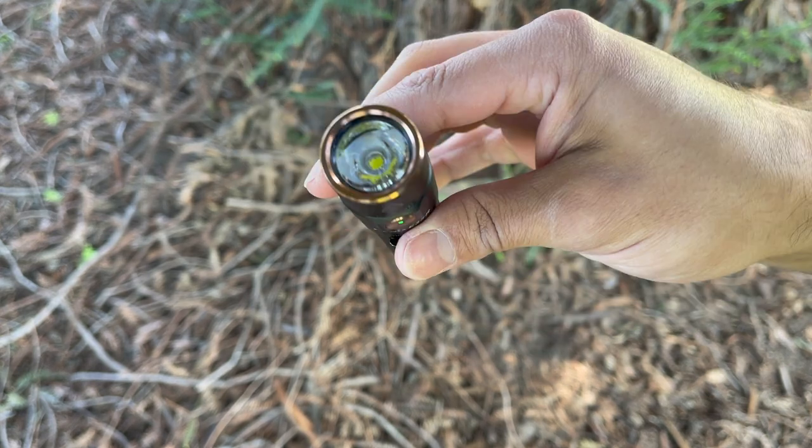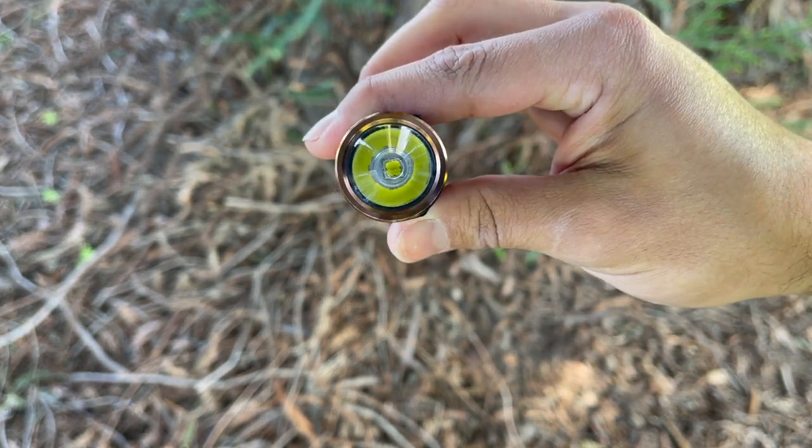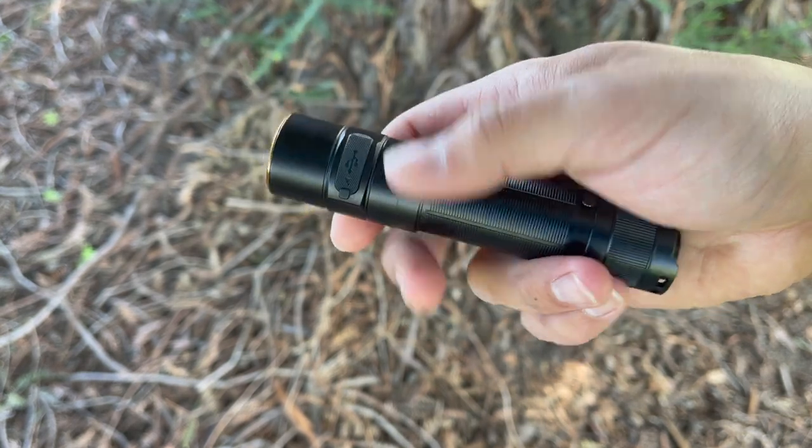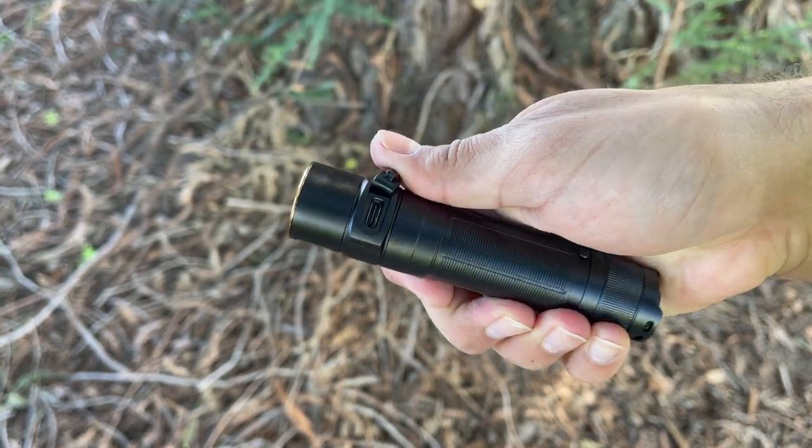At the time of this review, you can find the Phoenix E35R for around $79. I'll put links down below for the Phoenix TK20R V2 and the PD36R if you're interested in checking out those lights.